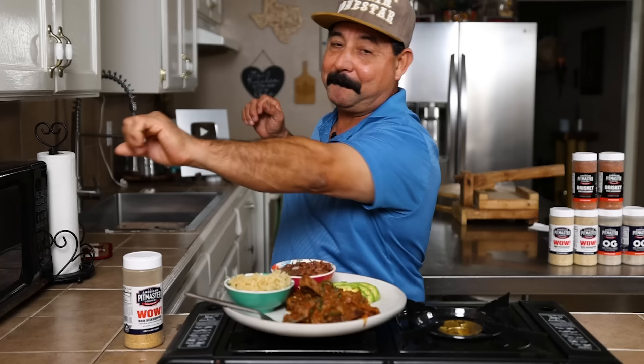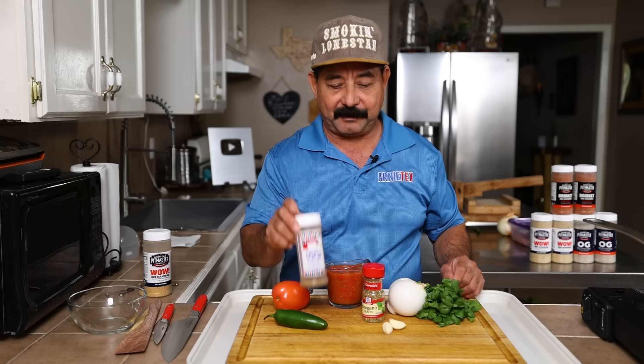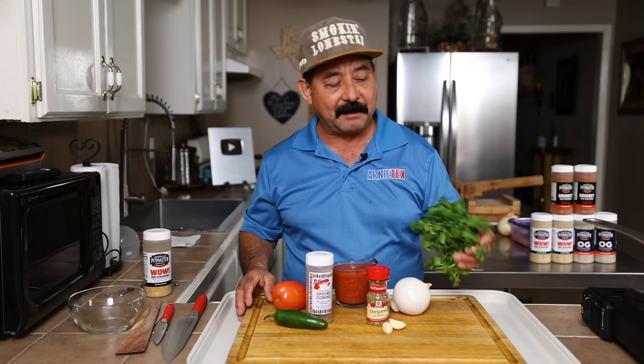Let's get fired up and cook up a delicious Steak Ranchero at Arnie's Cafe and Grill! Vámonos! What we're going to be using today is one Roma tomato, one jalapeno pepper, two garlic cloves, a dash of cumin, a pinch of oregano, one cup of homemade tomato sauce — you can use canned tomato sauce if you want — and about a handful of cilantro.